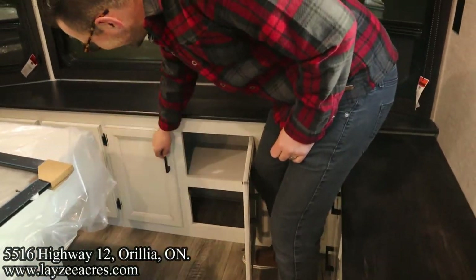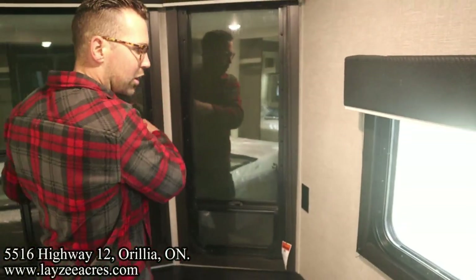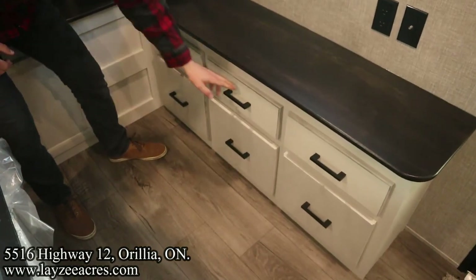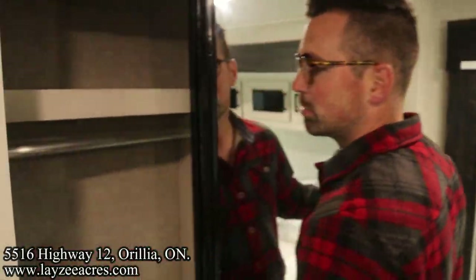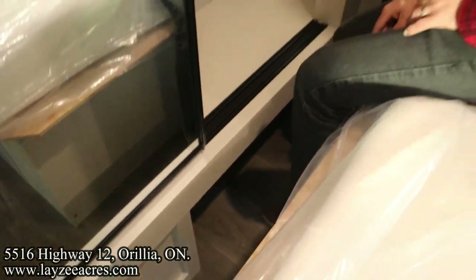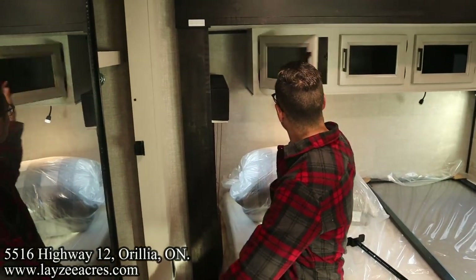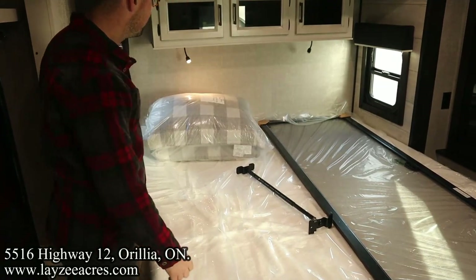Storage here at the front and more of that there. Windows across the front too - the boards will be taken off. Six drawers here with big drawers on the bottom layer. Wardrobe space. I like this piece - there's a space underneath to kick off boots and shoes. Nice reading lights above the bed, storage also across the top. And that's a king-size bed!